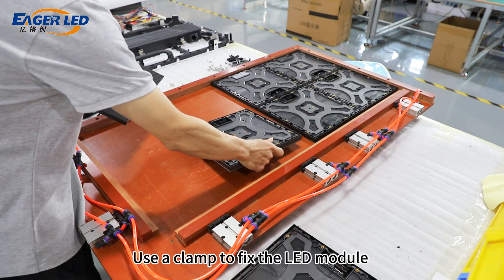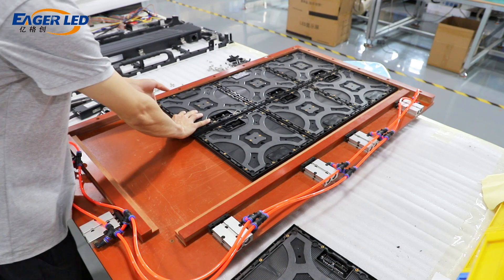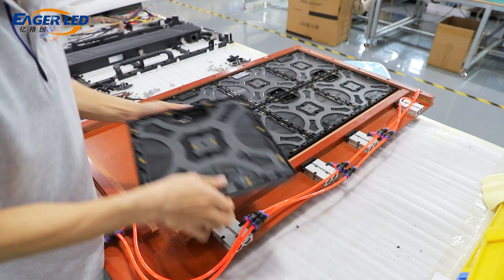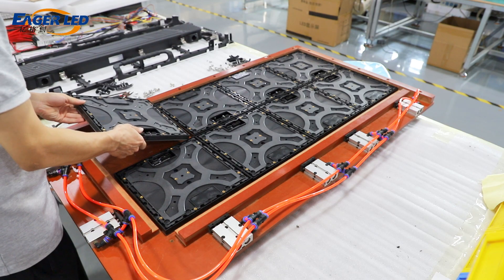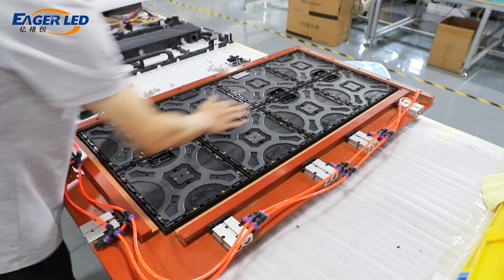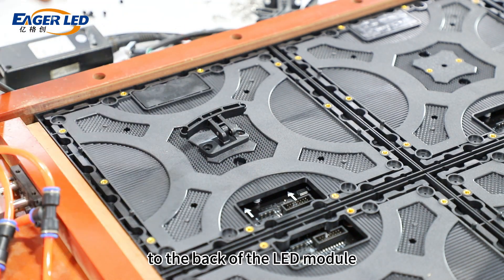Use a clamp to fix the LED module to facilitate the next step of assembly. Then use screws to install the handle to the back of the LED module.